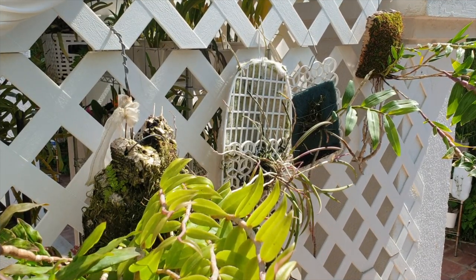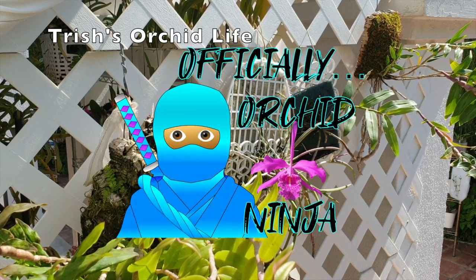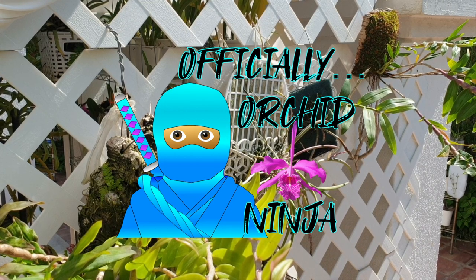Hi there, thank you so much for being here. Trisha's Orchid Life had a request video with regards to my thought process on how I fertilize my mounts.